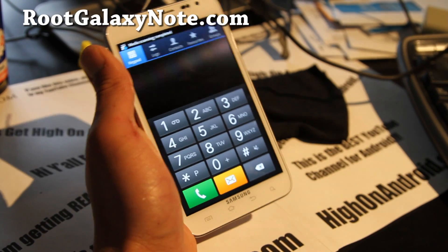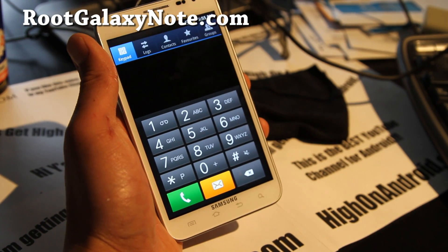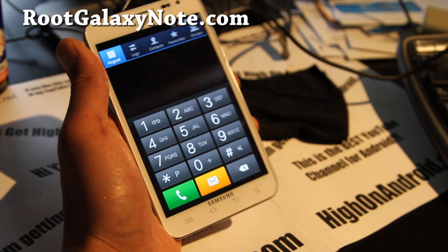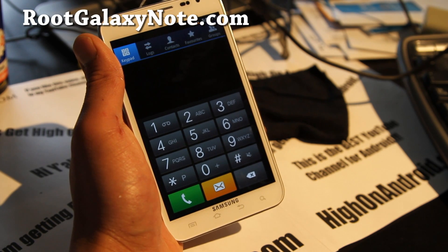Hi y'all folks, this is Max from GalaxyS2Root.com. Today I'm going to show you how to run your T-Mobile on your AT&T Galaxy Note. You can buy an AT&T Galaxy Note and run it on your T-Mobile network, get 3G and 4G and data.